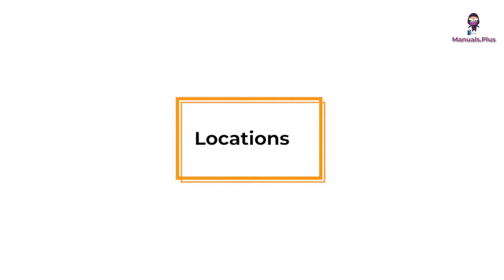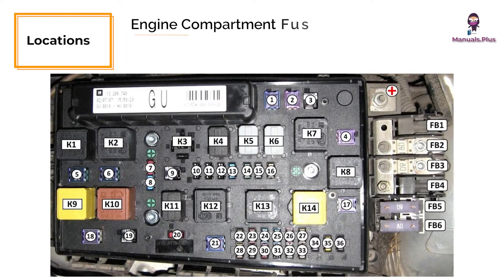Locations of fuse boxes. Engine compartment fuse box: the fuse panel is located on the left side of the engine compartment, next to the pillar, and is covered by a protective cover. This fuse box consists of two sections: one is fuses, and the other is the relay box and high power fuse section.